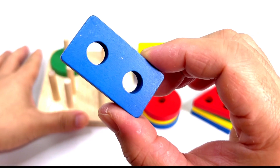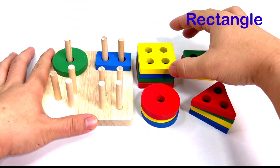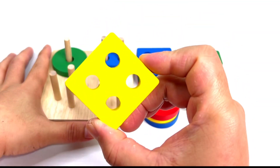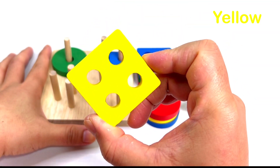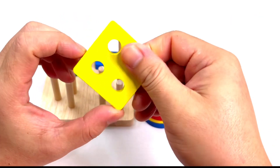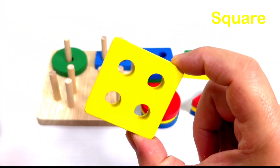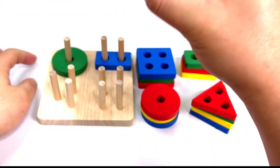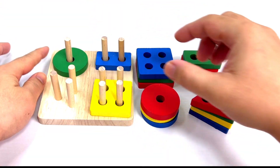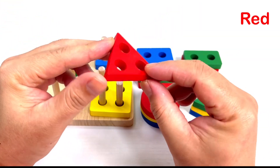It's a rectangle. Let's put it here. Good job! What color is this? It's yellow. What shape is this one? It's a square. Good job! Put it here. What color is this? It's red.